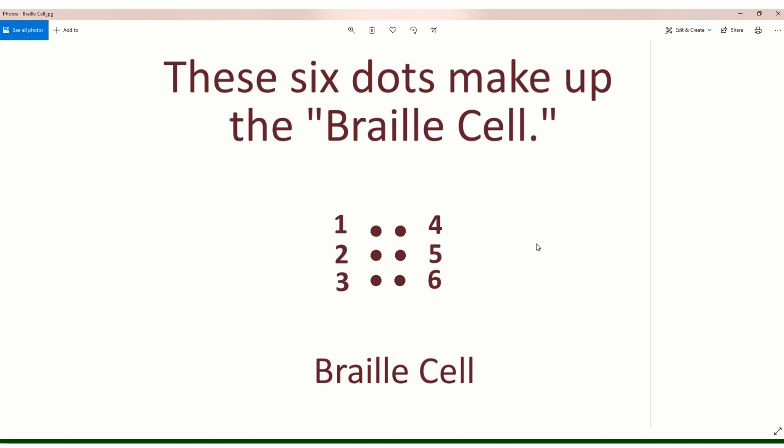Braille is made up of a combination of six dots. These six dots look like a number six domino — two columns of three — and to make things easier the dots are numbered so we can talk about them. In the first column we have dots one, two, three, and in the right column we have dots four, five, six.